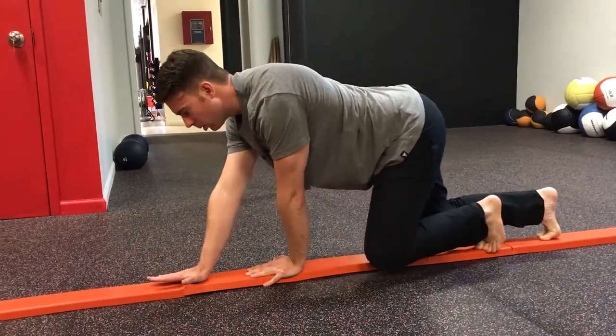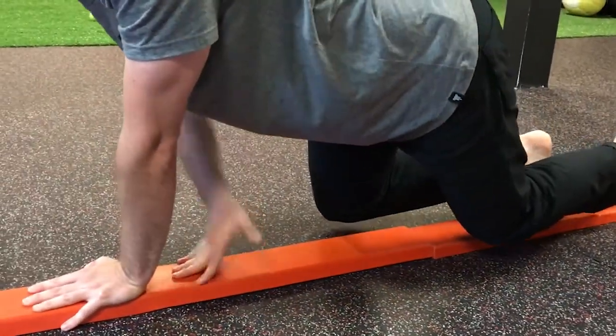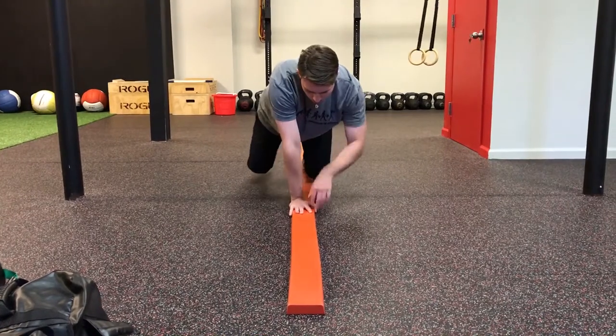The first way we've been using it is to ask people to crawl on the balance beam. One of the big things we do here is work on posture, and crawling on the balance beam is a really great way to improve posture. We'll ask members to crawl, either hands and knees or hands and feet. The only criteria for success is to stay on the beam and make sure you're breathing. As soon as people hop on, they automatically find better posture and engage their core to stay balanced.